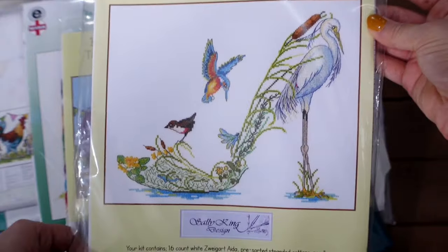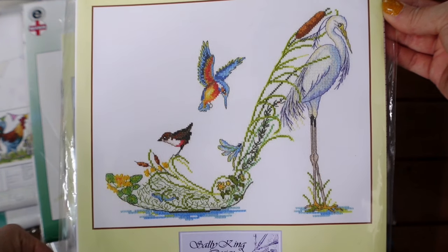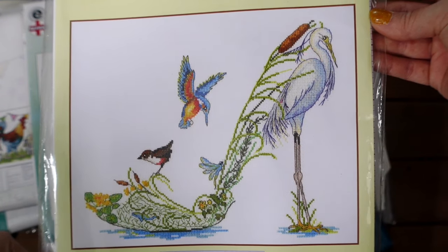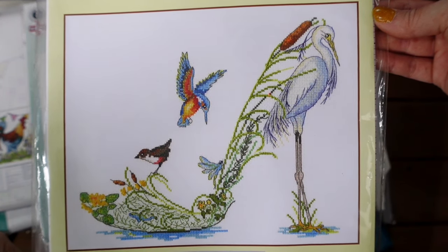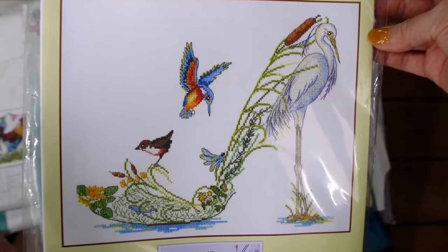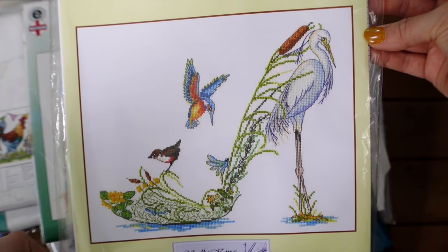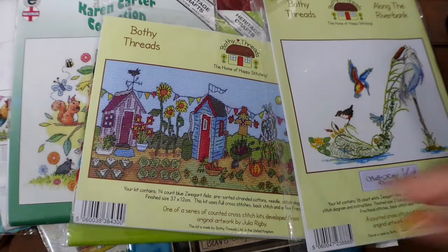Next we have Along the Riverbank from the Sally King design collection of shoes. I love many of the shoes in this collection, but this one still remains my favourite — I love the composition of the shoe, so clever with the bird making up the heel and the kingfisher flying over the top. Just beautiful. It's a 16-count Aida kit.